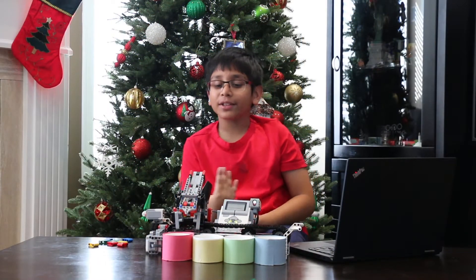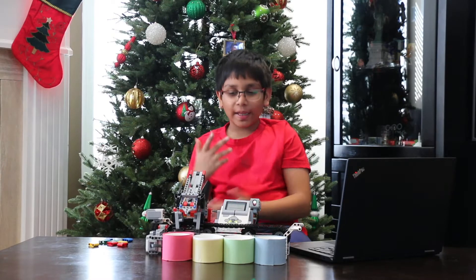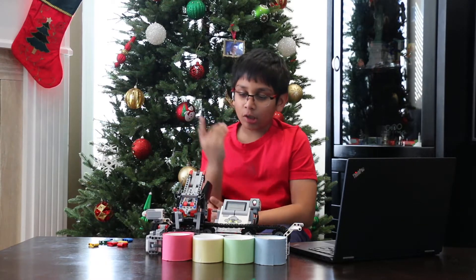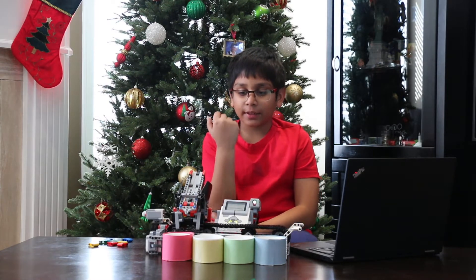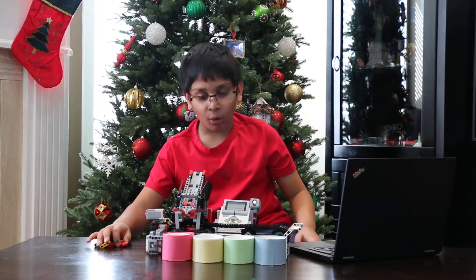Hi, my name is Unch and today I will be using the EV3. As you see, I've created a color sorting machine which can sort colors and we don't have to do all of it manually.